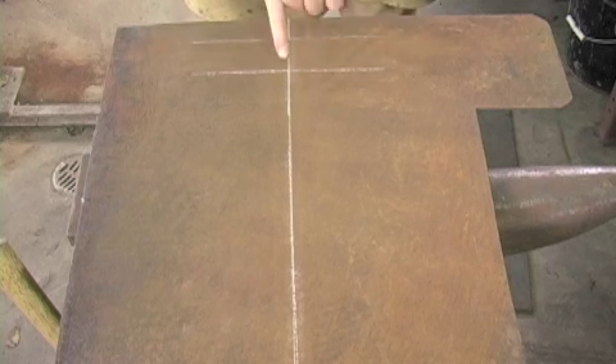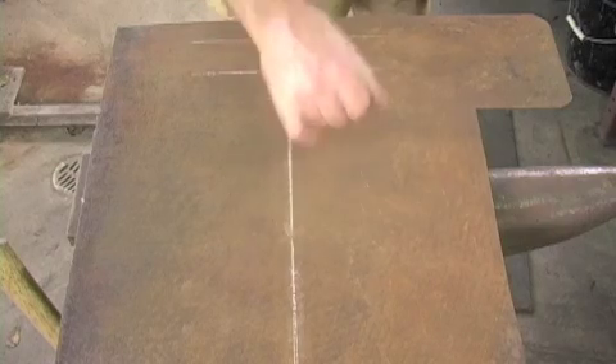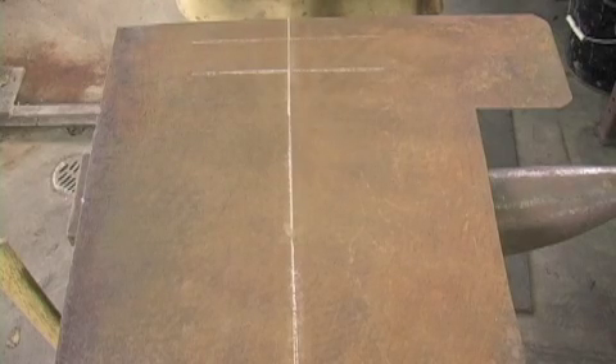What I'm going to do now is measure out half the radius that I require, draw a mark, and then project those lines until I get a reference mark — and that is the centre of my radius to scribe for my pre-curve bend.